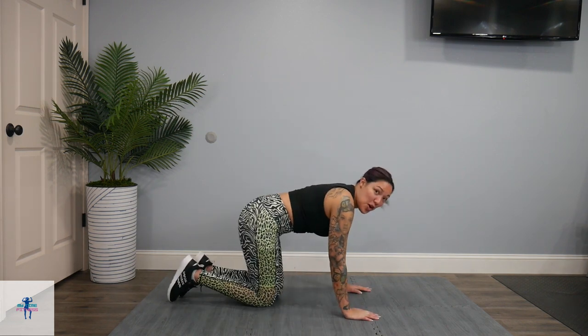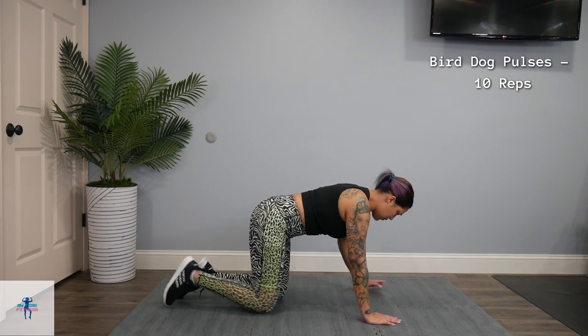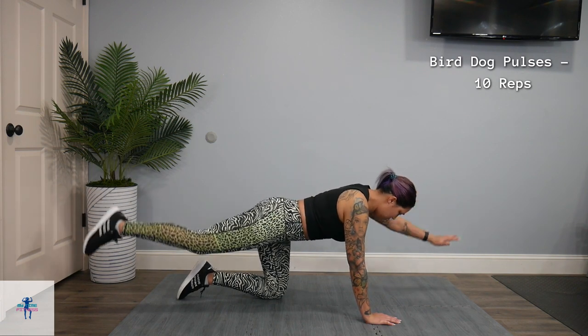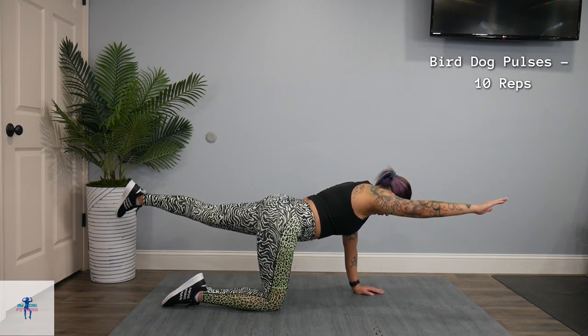Next up, we're going to stay here for bird dog pulses. For that bird dog, you're going to do left arm, right leg, and we're going to pulse here for two. And we're going to switch to right arm, left leg, and pulse for two.